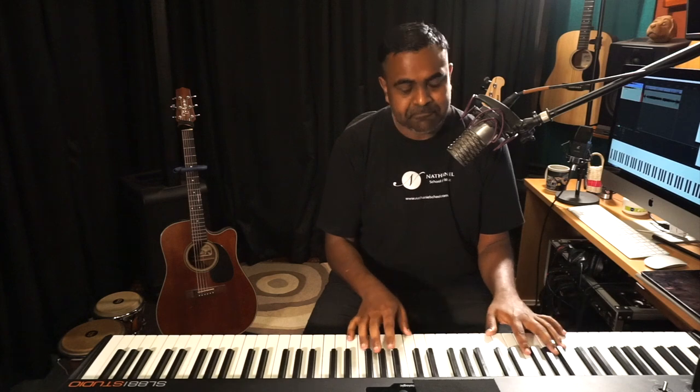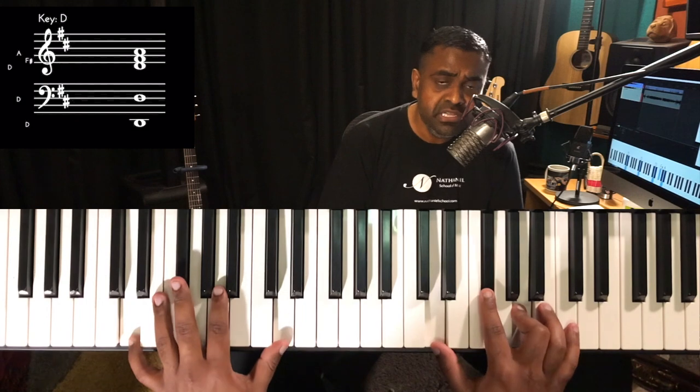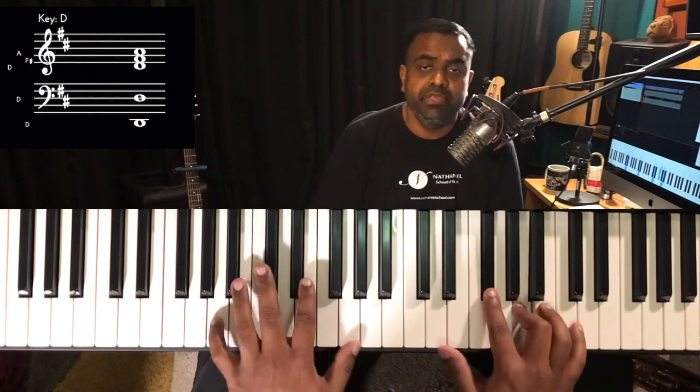Now that we've subtracted the three, let's try subtracting something else — maybe the three-and, or 'three and' as we call it. So that'll be: one and two and three — that 'and' will not be played. One and two and three and four and — visualize it, imagine it, then play it. Try to mumble something with your voice first, it really helps get the timing going.